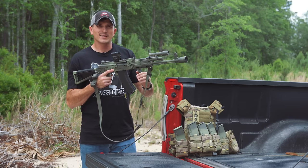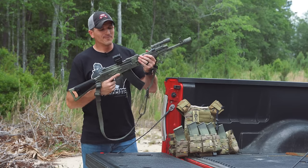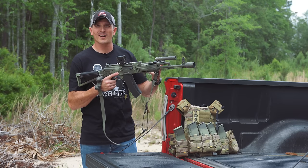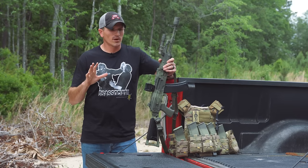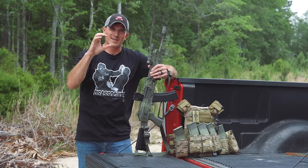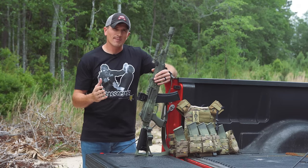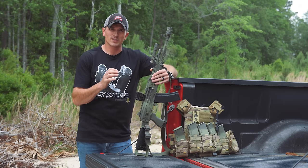The auto-adjust setting utilizes a solar panel on the top that senses the brightness in your area and adjusts the reticle accordingly. I tested this when I mounted the optic on my airsoft gun, and it doesn't work so well in a variable lighting environment. If you're in a dark room looking into brightness or vice versa, the reticle is never going to be adjusted to what you need. I'd recommend just using the manual setting to adjust brightness.